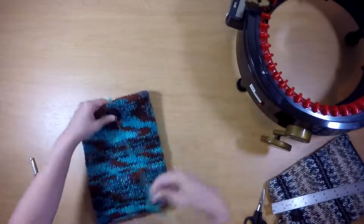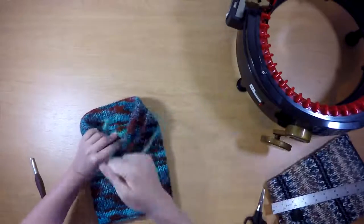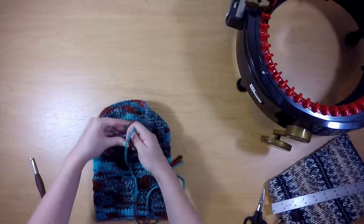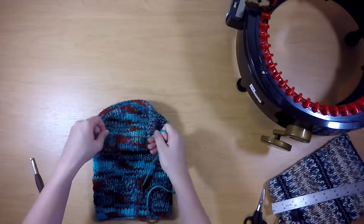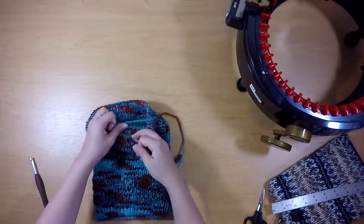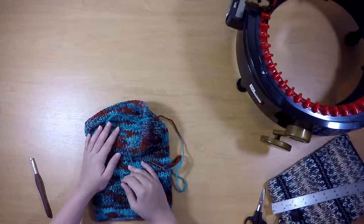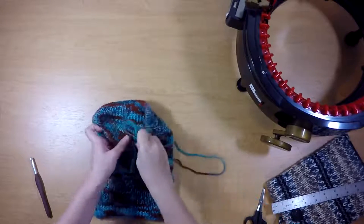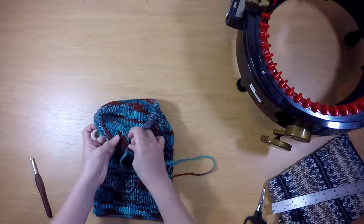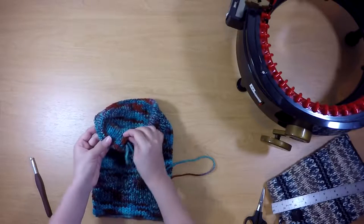This is a fairly thick worsted weight yarn. Now that I've brought my yarn to the back, I like to take the original tail and tie it together with the yarn coming off of my needle in a double knot. And then I'm going to slip my yarn tails in between the layers of knitted fabric.